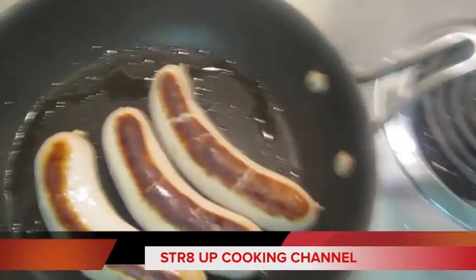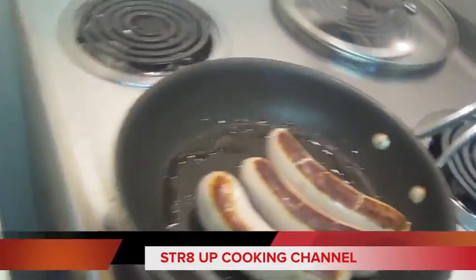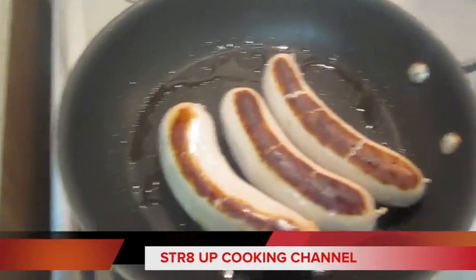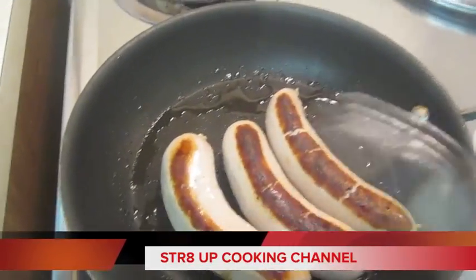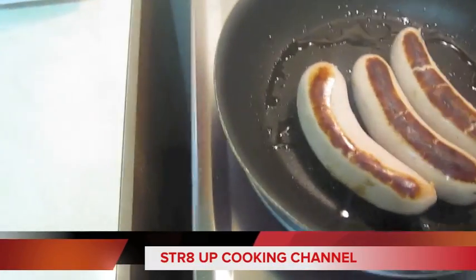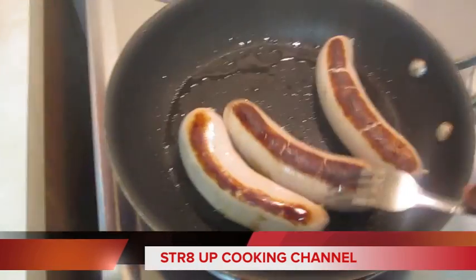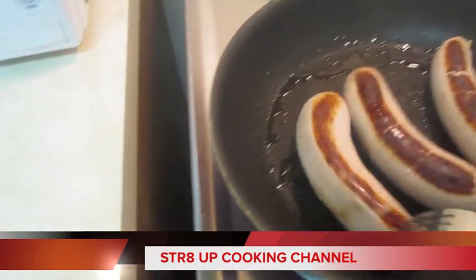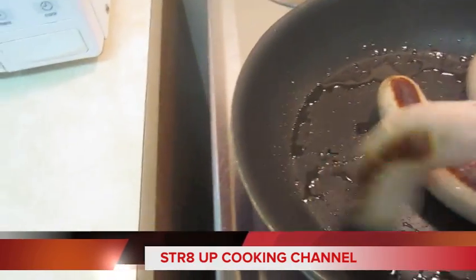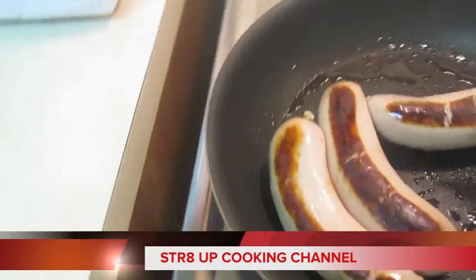Y'all look at the bratwurst right there — they're sizzling up and turning golden brown, getting there really really slowly. I got a fork right here and I'm gonna use it very lightly because I don't wanna scratch my pan. I'm gonna turn them — yeah, you can see they're getting brown on both sides right there.